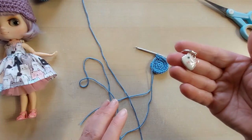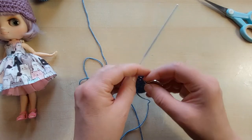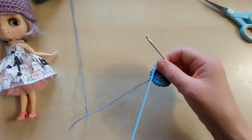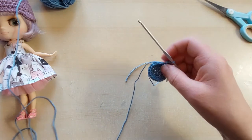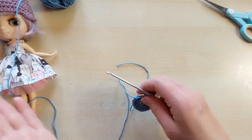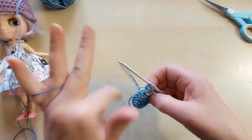I'm going to bring my stitch marker in — I've got a little cute pussycat one today. I'm going to slide that in just where I finished my half trebles. We are still increasing. We're going to do two half trebles in the first one, one half treble in the second one, and you're going to do that 12 times. So in brackets: two half trebles in the first stitch, one half treble in the second stitch, times 12 — we're going to get 36 stitches out of this.